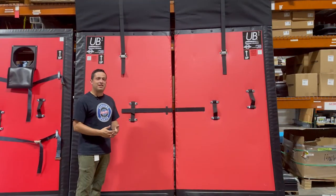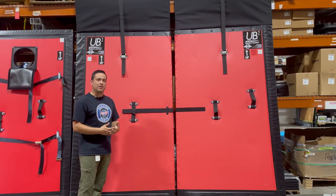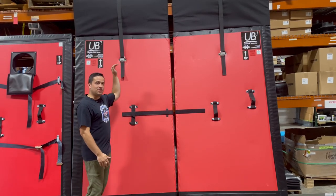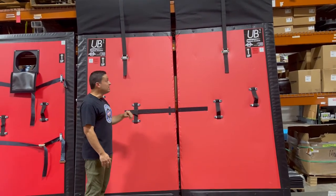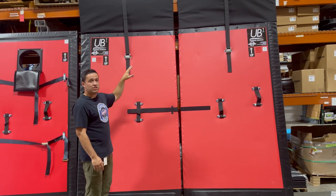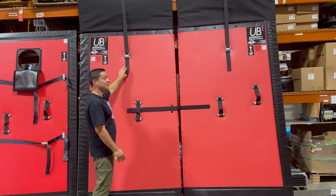The universal bulkhead comes in two sizes, a short and a tall. The short measures 89 to 98 inches, where the tall measures 97 to 106. These bulkheads can be adjusted to fit your trailer with these straps.